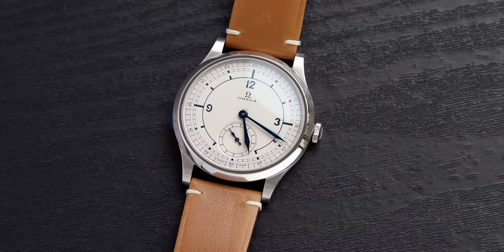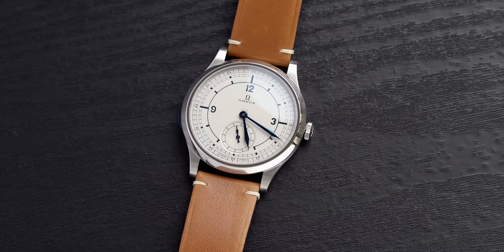Before we move on to the dial and bezel, let's do the Chisholm Hunter tradition — wrist check. Let me know in the comments what you're wearing today. I've got the Omega Seamaster of course on a nasal strap. Brilliant watch — probably the king in my opinion, but let's have a conversation.